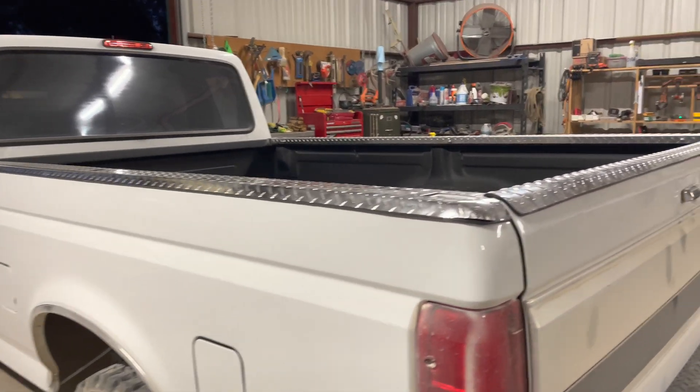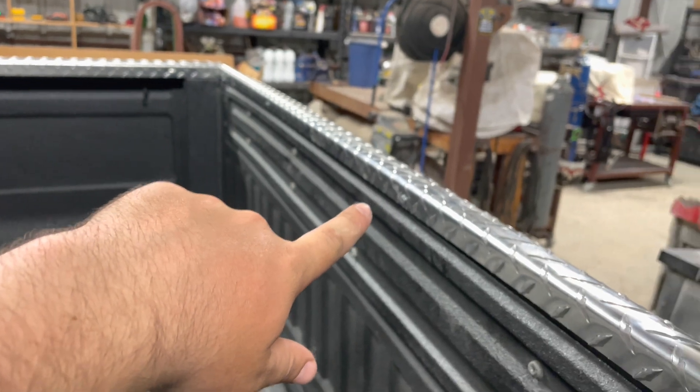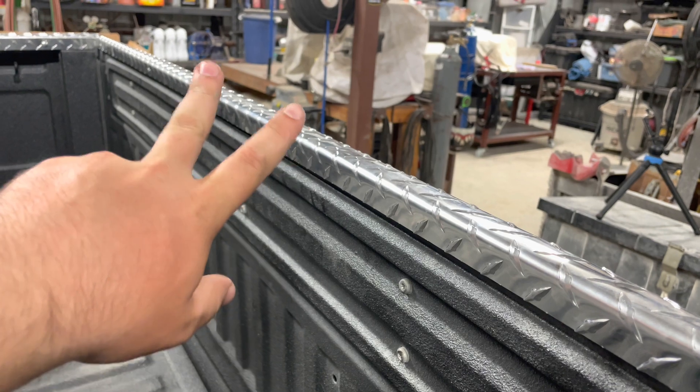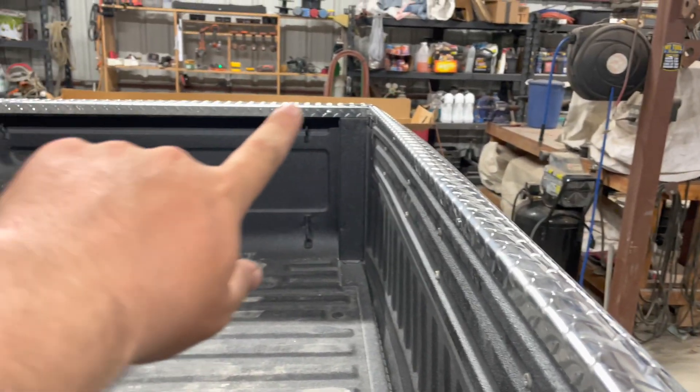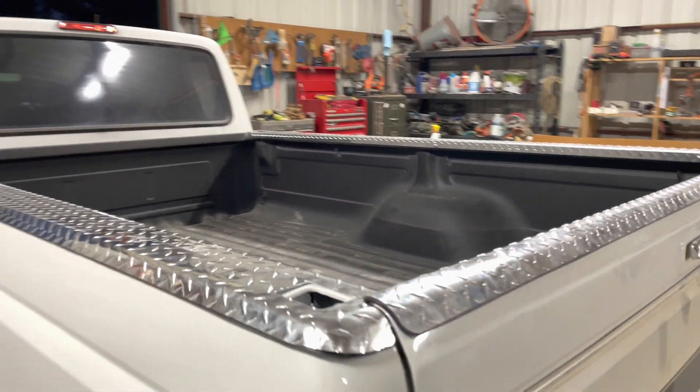We got the bed rails all installed — they're looking really nice. Tailgate is on too. For the tailgate you use these self-tapping screws. The two on the corners are already pre-drilled and then the two in the middle you have to drill yourself. Same with the bed rails: the two in the corners are pre-drilled and the one in the middle you have to drill yourself.